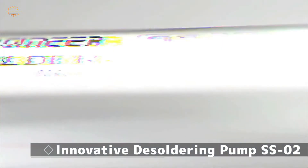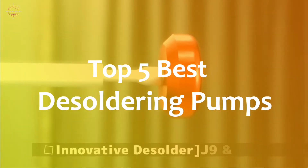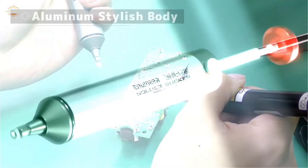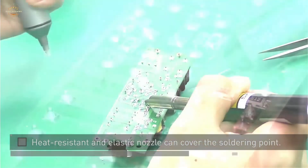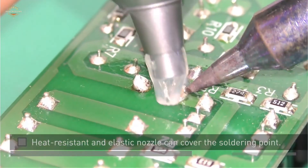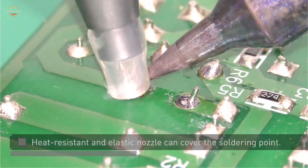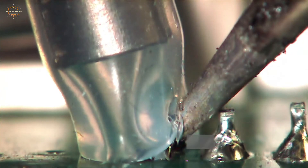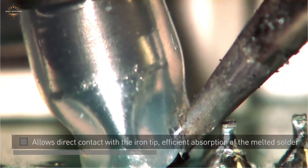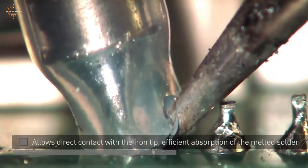In this video, we are going to show you the top 5 best desoldering pumps in the marketplace. We have selected them based on their quality, performance, and price. We've done sufficient research to find them. If you are trying to find out which desoldering pump is the best, here is the video for you. Stay with the video till the end — after watching, you can simply pick the right one.